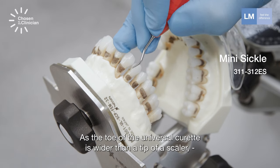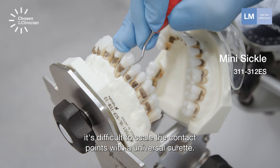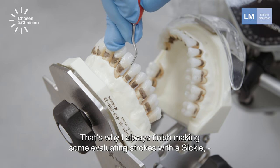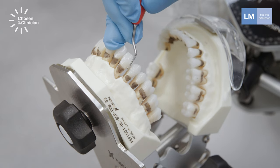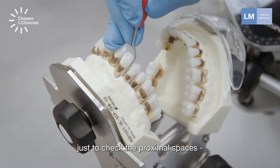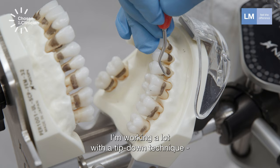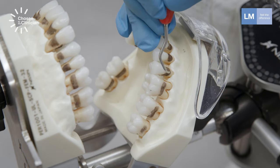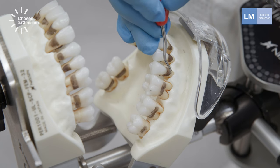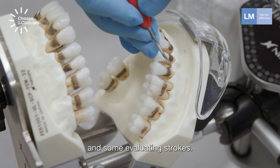As the toe of the universal curette is wider than the tip of a sickle, it's difficult to scale the contact points with the universal curette. That's why I always finish and make some evaluating strokes with a sickle. In this case, the mini sickle is a very good instrument — just checking the proximal spaces for any pearls of calculus left. I'm working a lot with a tip-down technique for finishing strokes, making a combination of detecting strokes and some evaluating strokes.